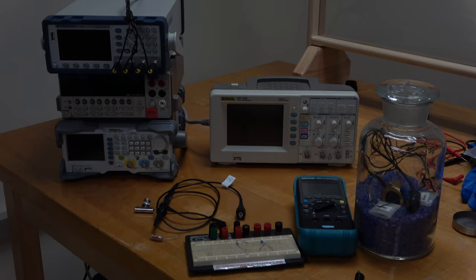Let's get started on the first part of the experiment in which we're setting up an LRC circuit and measuring its resonant frequency so as to determine the value of the inductance.